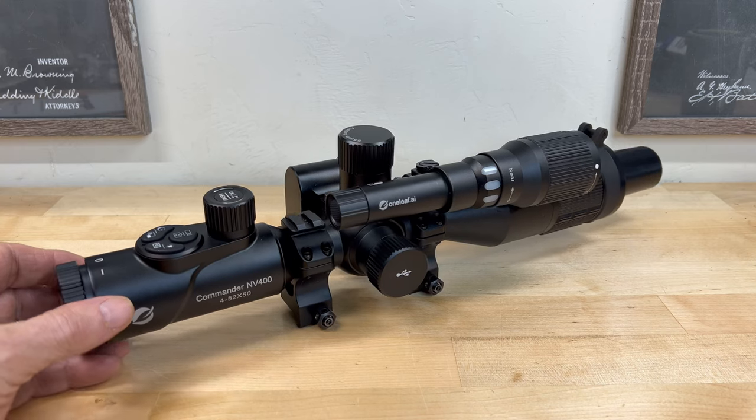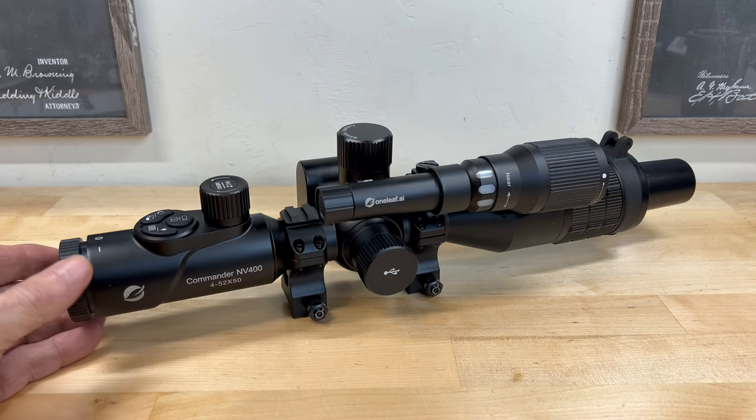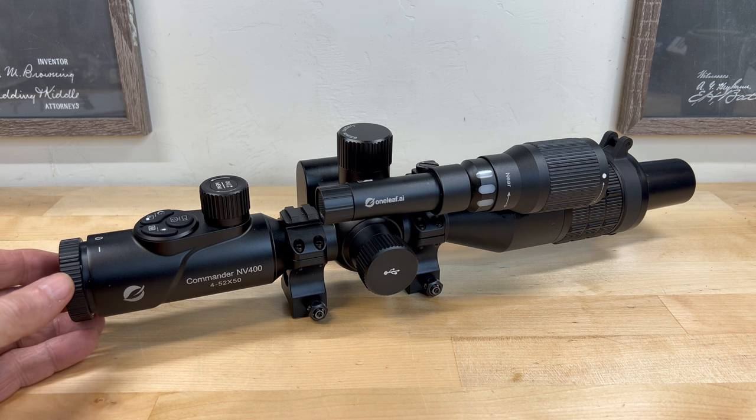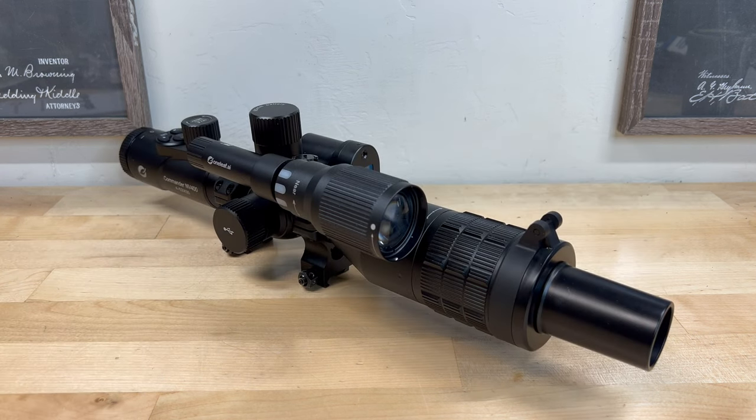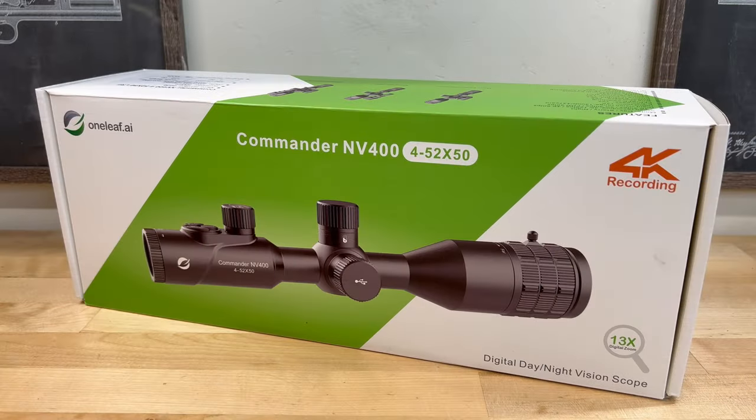It's starting to dawn on me that there are just too many cool features this optic is loaded with to cover in a single video. Therefore, let's consider this video to be an overview. Over the next month or so, I intend to put the NV400 through its paces and then upload a follow-up review. So far I really like the features that this NV400 has to offer. For those of you interested in purchasing one, I'll leave a link below to OneLeaf's website.